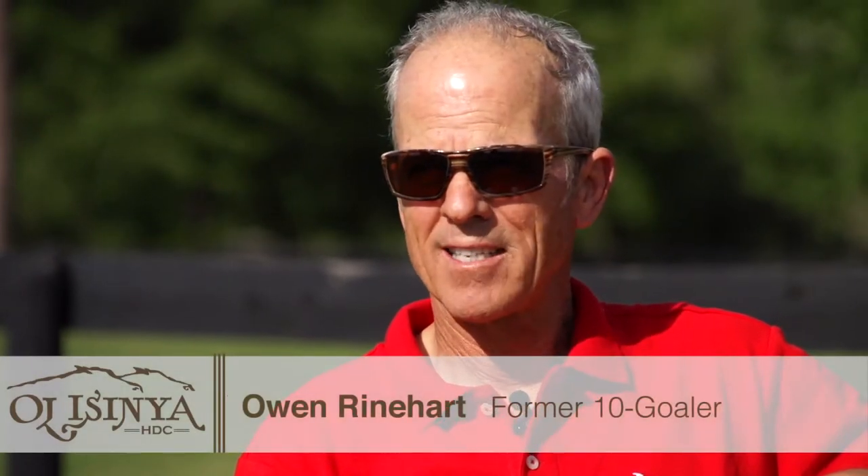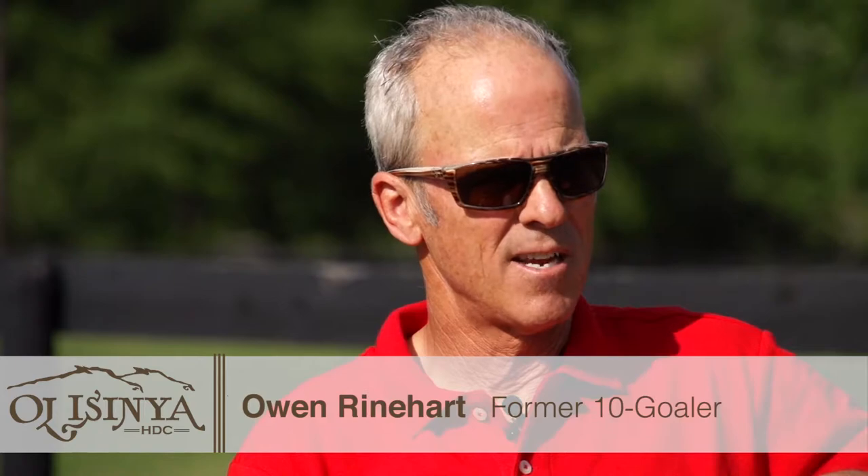Hi, I'm Owen Reinhart. We're here in Aiken, South Carolina on my farm, Asenia. I'm here to talk about preparing a horse for an important tournament final tomorrow.